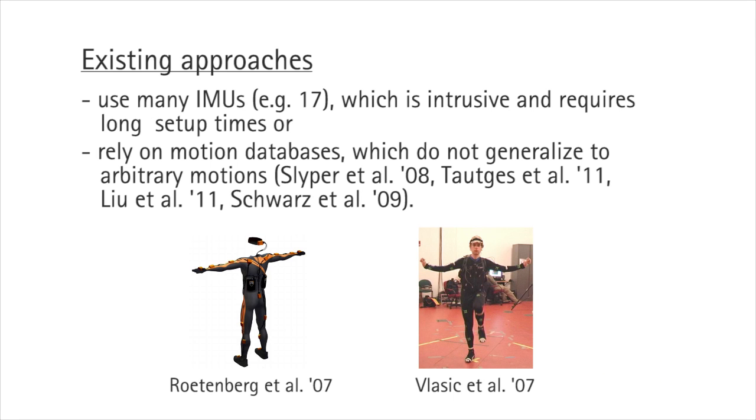Existing approaches use 17 or more IMUs, which are intrusive for subjects and time-consuming to set up. To make mocap more widely available, we need simpler solutions. Other approaches combine IMUs with external video recording, traditional motion capture, or restrict the kinds of motions that are possible. These methods do not generalize to arbitrary motions.